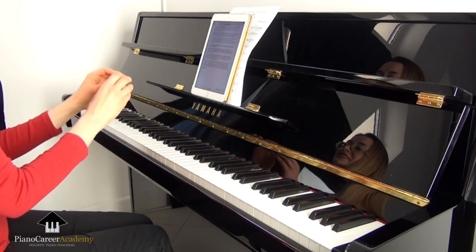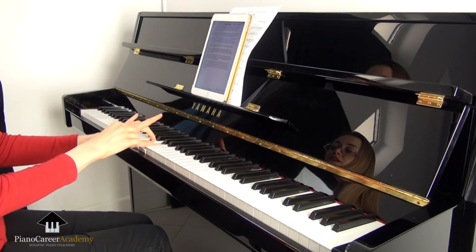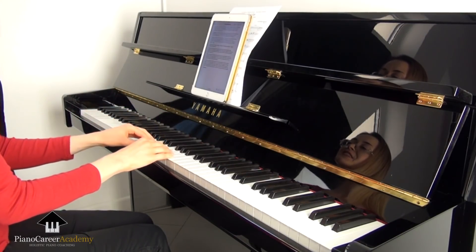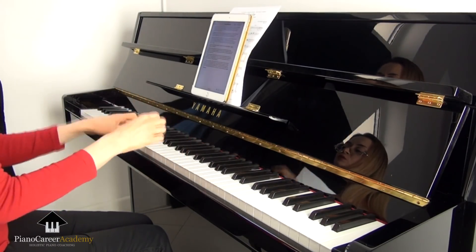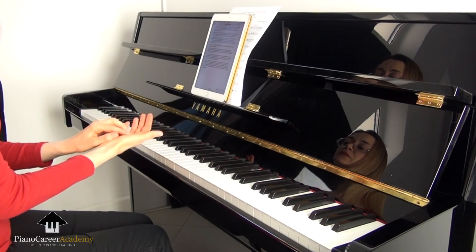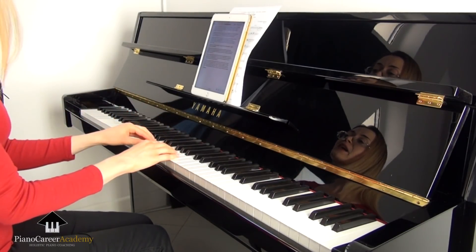If you work in a detailed, mindful manner, dividing the piece into smaller elements and paying extra attention to any difficult spots, this will save you lots of time and effort in the long run. On the other hand, if you simply play the piece through many times in a row without isolating the problem spots and working on them separately — even if you play the piece slowly — this will still be a waste of time and will reinforce bad habits and mistakes.